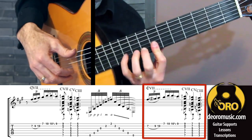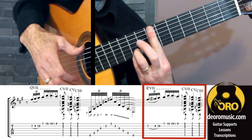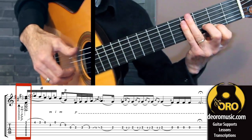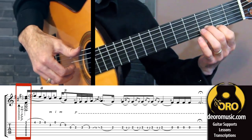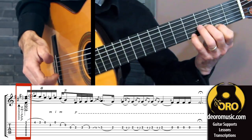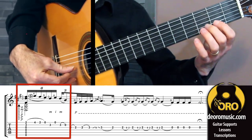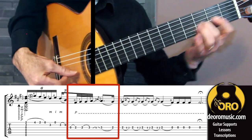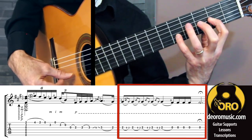Now, the answer to that — again, starting out the same with our partial bar on strings one and two. Now we do the first half of that: only free stroke with all our fingers, only going up, leading into this slur section. Then, with our thumb technique, vulgar — doesn't matter how far you slide. Slur with our fourth finger there.